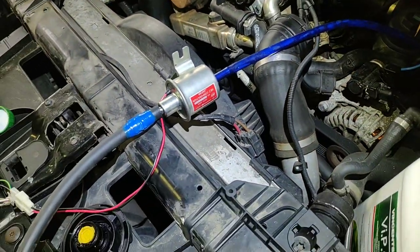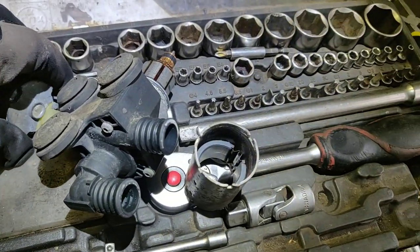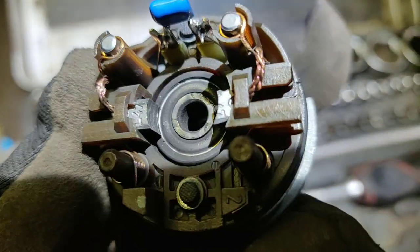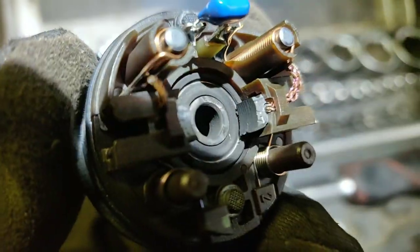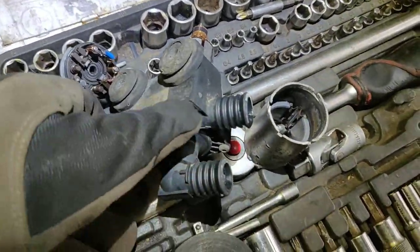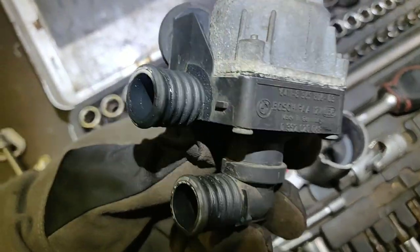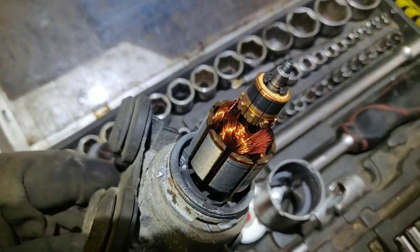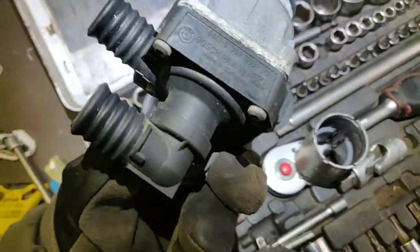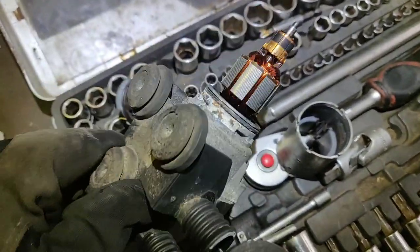Nice pump. Okay, as you can see, the brushes are completely gone all the way down, and that's why the engine is dead — it's not pushing the coolant through the radiator. All because of this little motor.